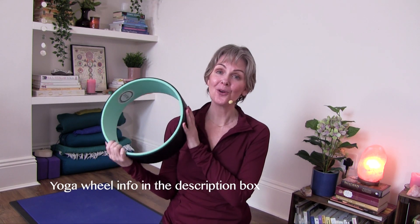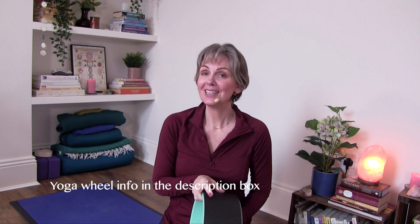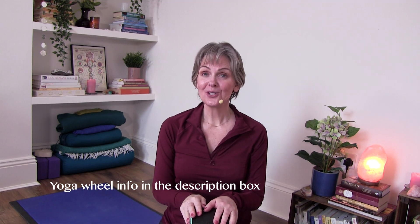Welcome to my channel. I am Anita Goa. I'm going to take you through a routine that involves the yoga wheel. I personally love to work with the yoga wheel and this is just going to be a little introduction to it, and you can see if you enjoy it.